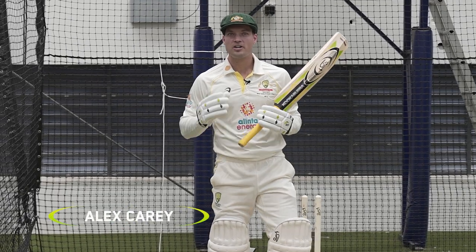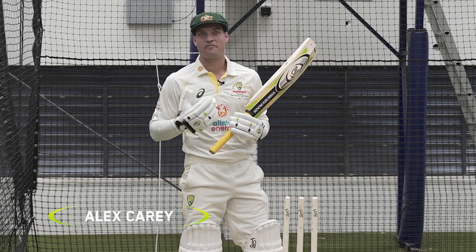Hey guys, Alex Carey here. I'm going to talk you through my batting routine when I first go out to bat.